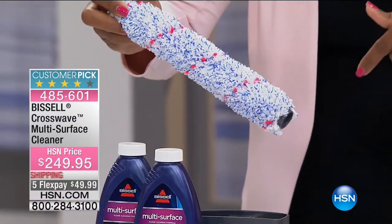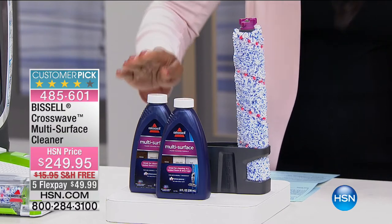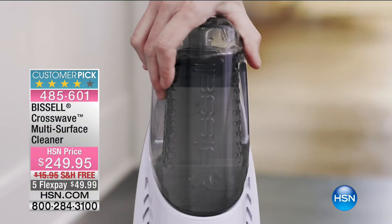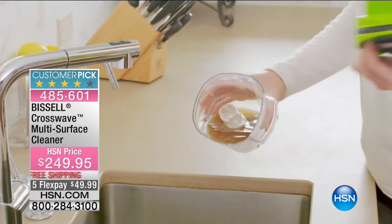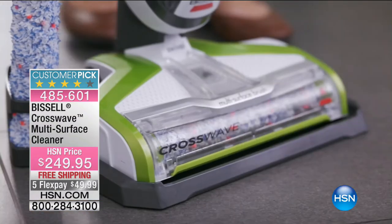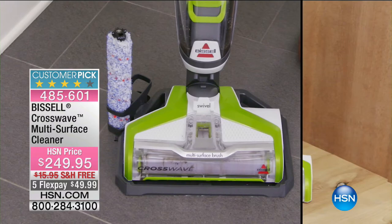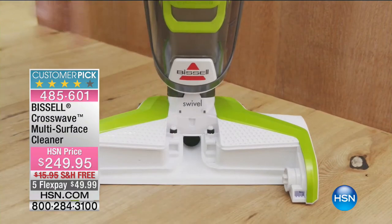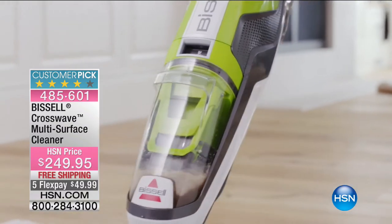You're also going to get the multi-surface cleaner that comes along with it. These are great for all the surfaces of your hard floors, and you can even use them on area rugs because you're vacuuming and cleaning the surface at the same time — saving time and energy. Because it's quicker, you're more likely to clean your floors more often. It's genius — almost like, why are we just now doing this?